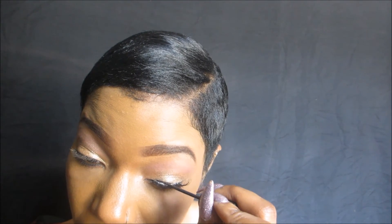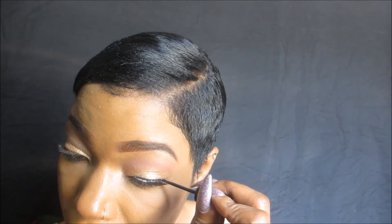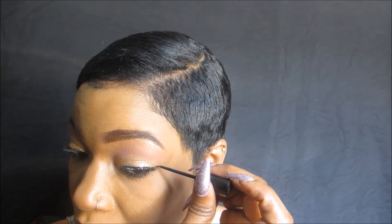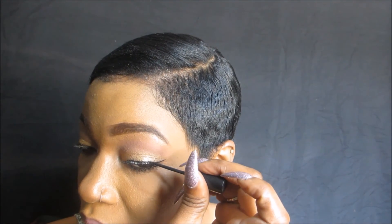Normally I would apply my wing eyeliner or place eyeliner over my eyelids first before applying my eyelashes, but I didn't do that before I started the application today — but it's not a big deal.